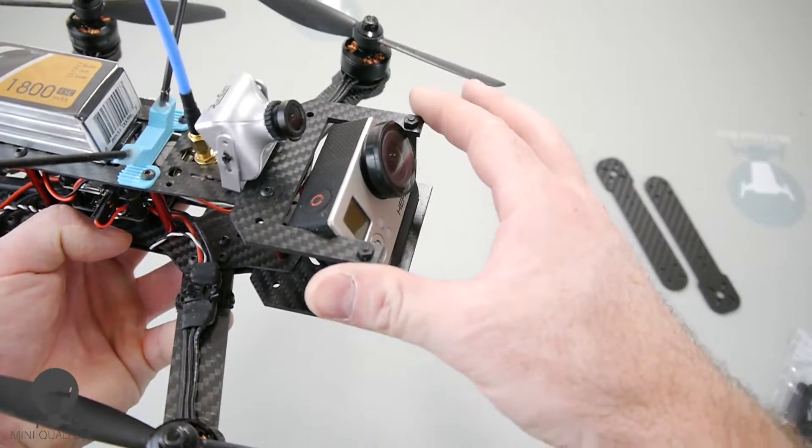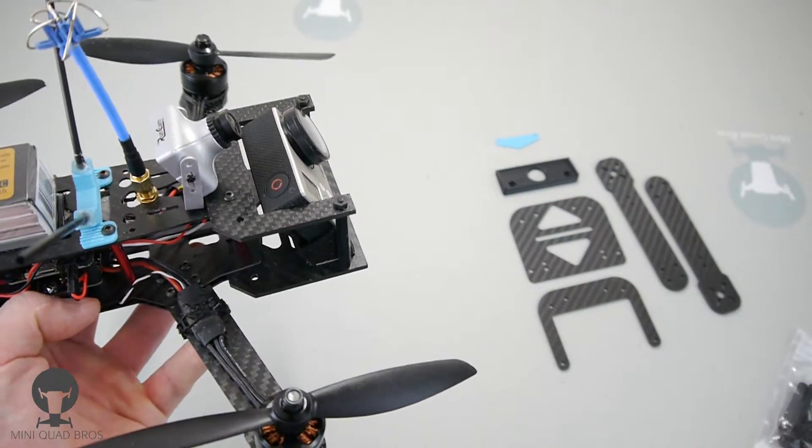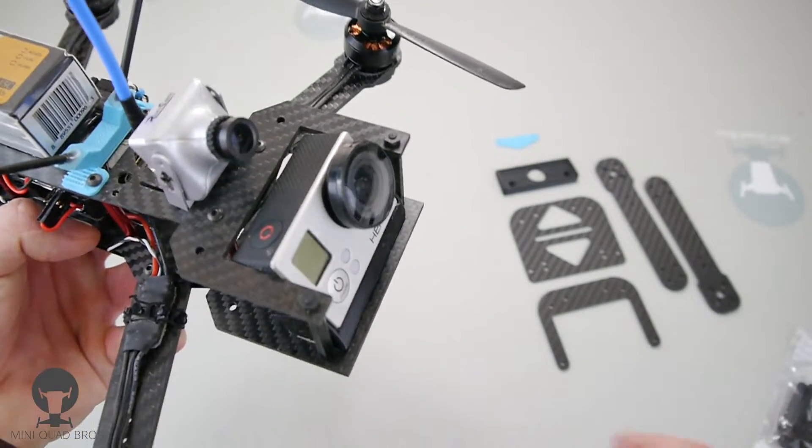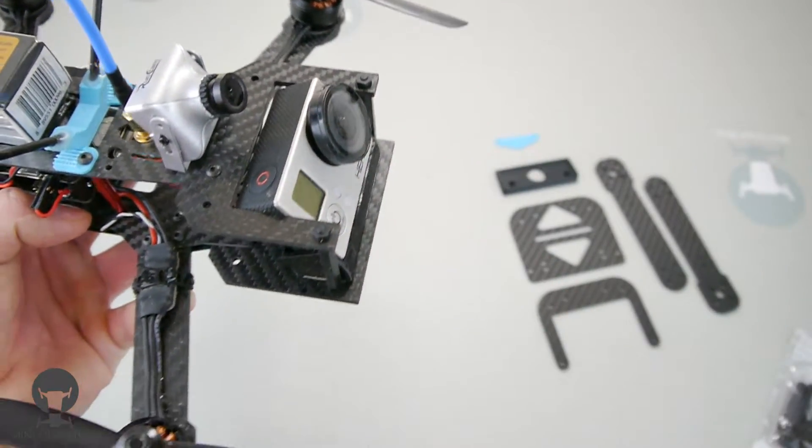So you can see with this, it's pretty much encased and it would take the perfect storm for something to happen to your GoPro. And just to be redundant, I put a lens protector on there.